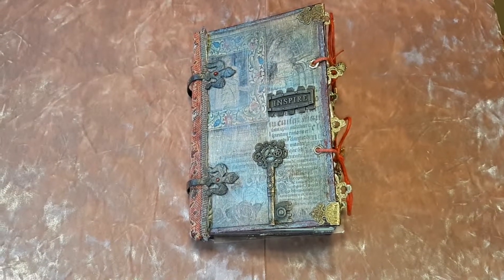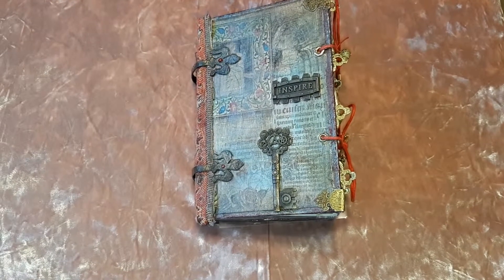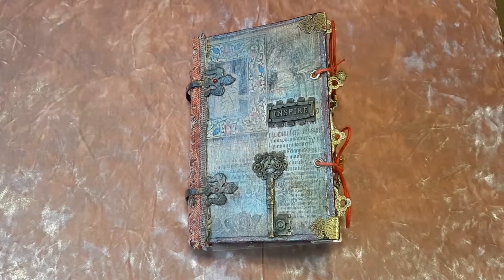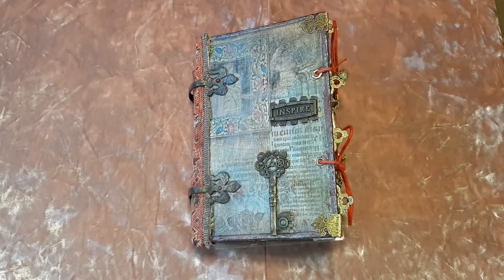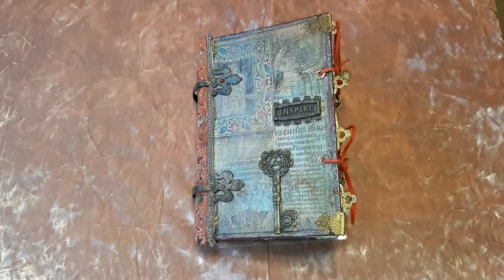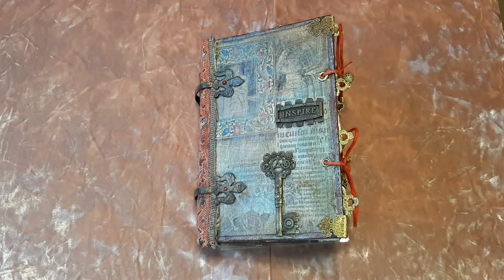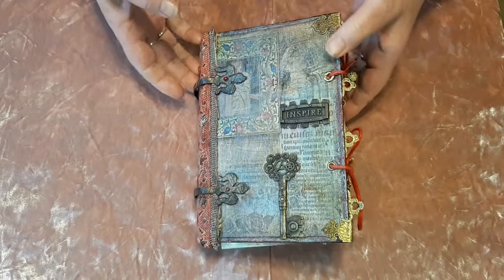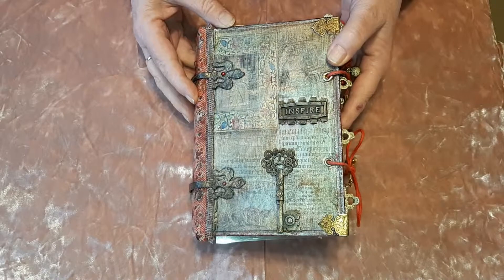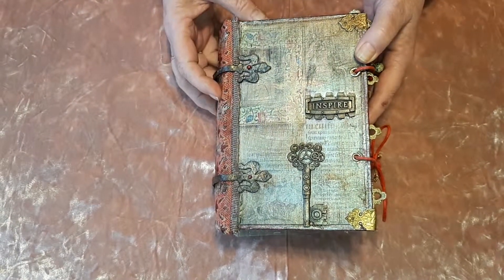Good afternoon everybody. Sorry it's been so long since I've done a video, but as I have recently finished this journal it's the perfect time to do one. This journal is made from a 1933 British Illustrated Dictionary. I've left a lot of the original pages in because it's quite beautiful. The main kit provider for this journal is Medieval Mirage, and Jaff over at Medieval Mirage is so helpful it's untrue.